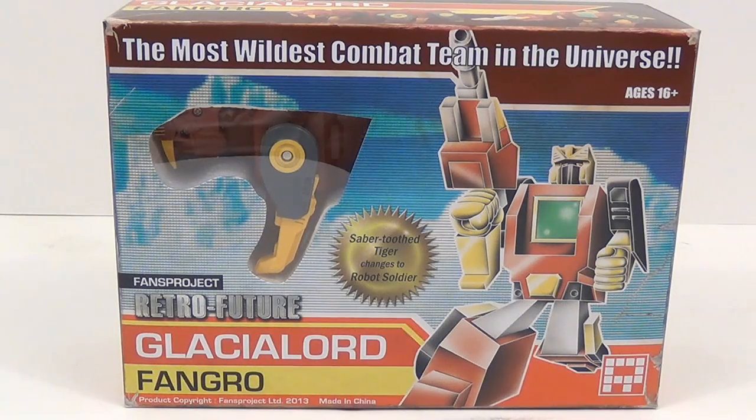This time we have Fans Project Retro Future Fangor. This Retro Future project is pretty fun. They've made new figures that look like old Transformers, even down to the way the box art looks, where it looks old with stickers — half of them applied and half left off. It's a fun concept making new figures look old and retro style.